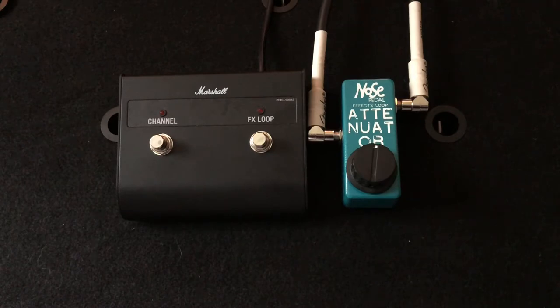So here we go, here's without the effects loop attenuator. And let's engage it.